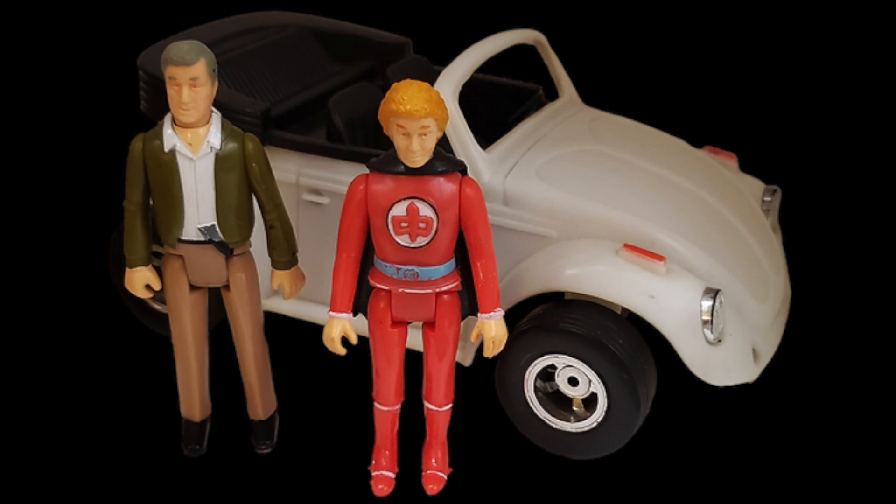The Pam Davidson figure was never released in three-and-three-quarter-inch size. Mego would go on to make an eight-inch line of figures with Bill, Ralph, and Pam included there.